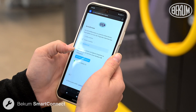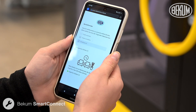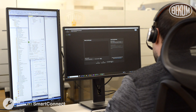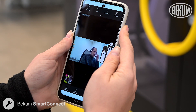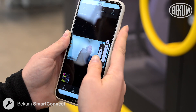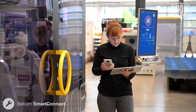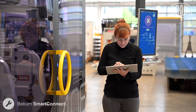Our remote maintenance allows our technicians to provide you with support as if they were right there with you. Let's take a look at how it works. The technician views the camera feed from your tablet or smartphone and can give you precise instructions. Simply point to the area that requires attention.